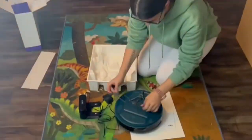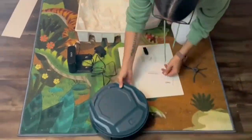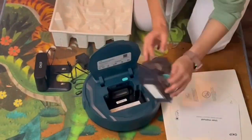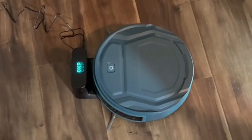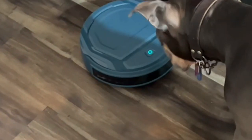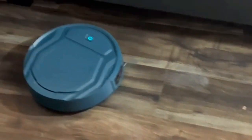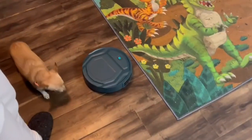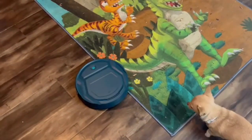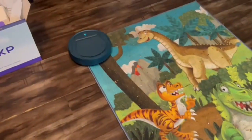I plugged the charging port in and this thing was ready to go. You guys, look how dirty this dog rug is — I'm almost embarrassed to even show it to you. I picked the dirtiest spot in the house, the dog's room, so that I can see how good this thing works. I even put a Starburst wrapper on the floor to see if it was going to pick it up.